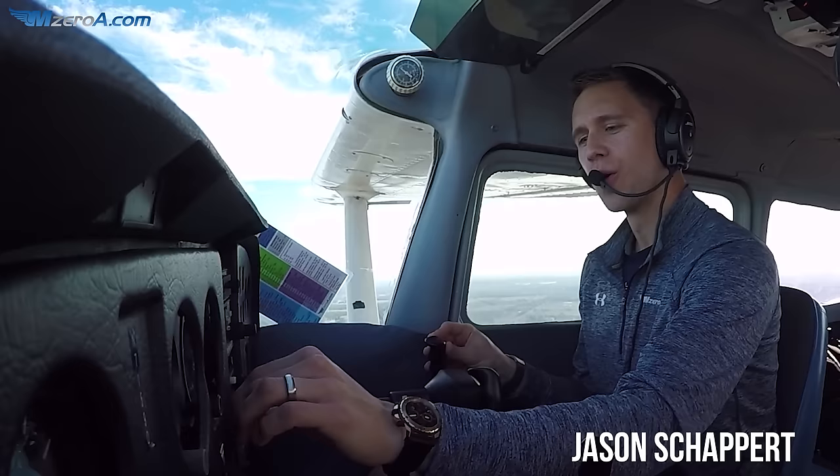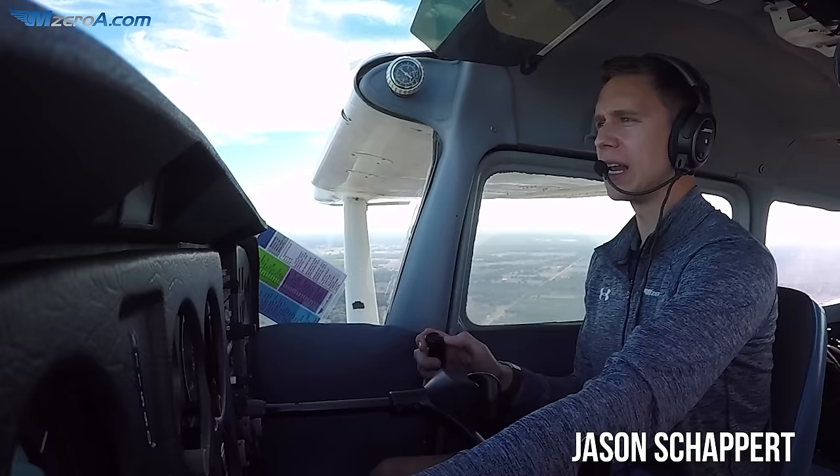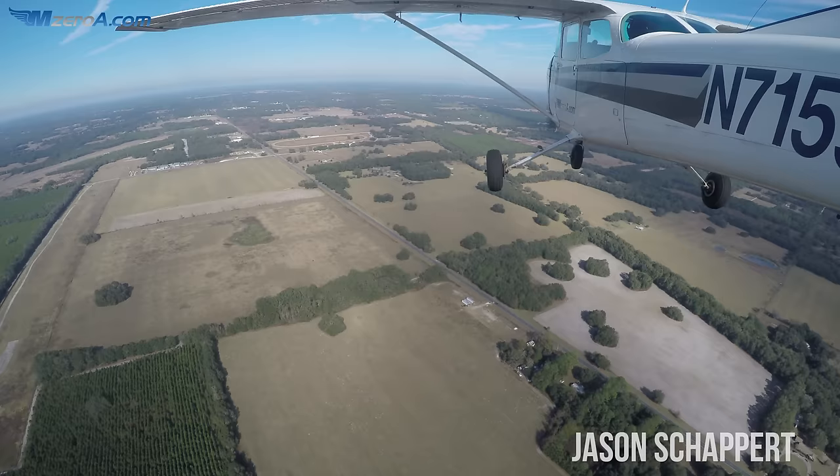Hey everyone, Jason Shappard here, MZeroA.com. We're at the Williston Airport, we're number two for landing on the downwind here coming in, and I'm going to share with you guys one of my best landing tips, and that is slow flight down the runway.